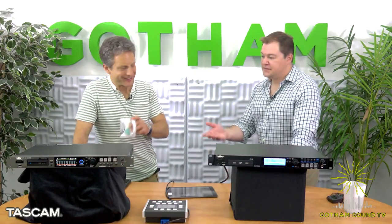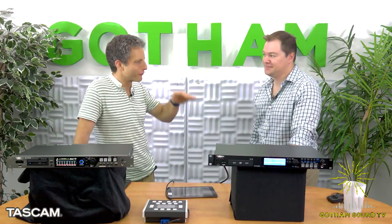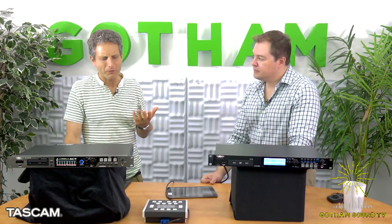Now, for the same price, you get the DA6400 recording to an SSD drive, 64 tracks — eight times the tracks for the same price. So let's get into the features: 64 tracks in a single rack unit. Where do those audio sources come from? It comes with no I/O standard, so when you buy it, you need to buy an I/O card. The cards we have are Dante, MADI, and AES-EBU.